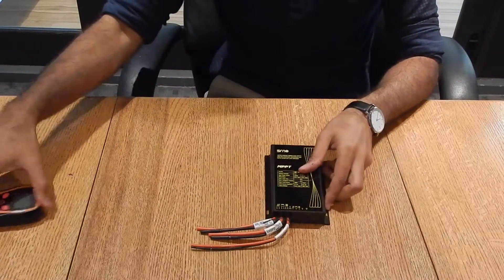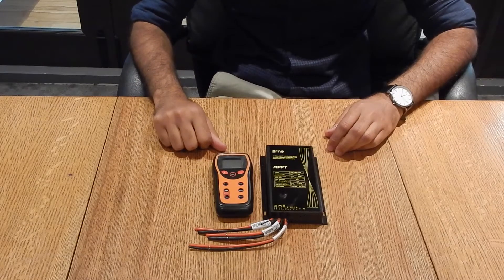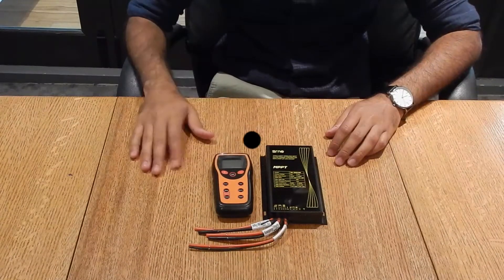So yes, this is basically the DM160 solar charge controller and the CUAL2.